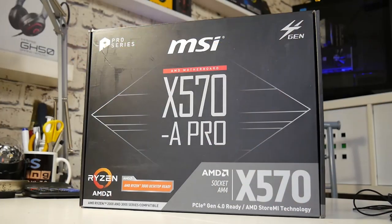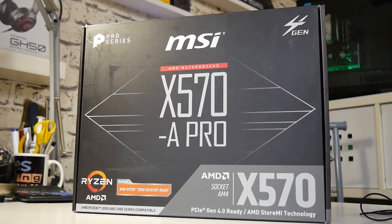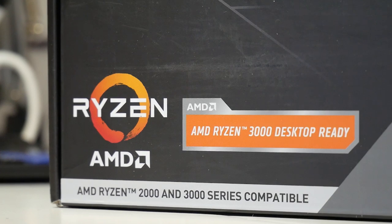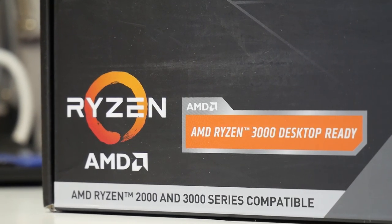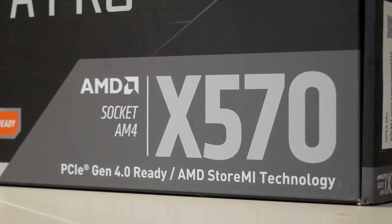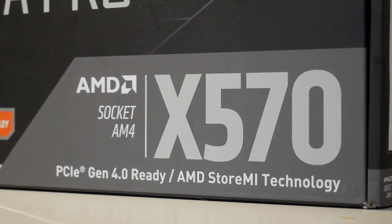The packaging is very plain — pretty much the usual MSI deal. It says what it is: X570-A Pro. It has support for AMD Ryzen processors, including the latest 3000 series, which this chipset was designed for. As stated on the box, it supports PCI Express Gen 4.0 and has AMD StoreMI technology built in.